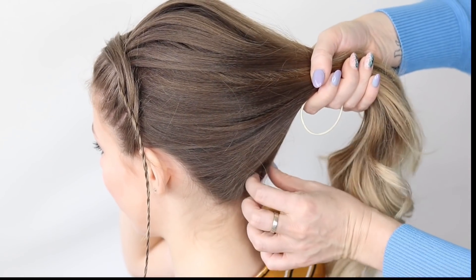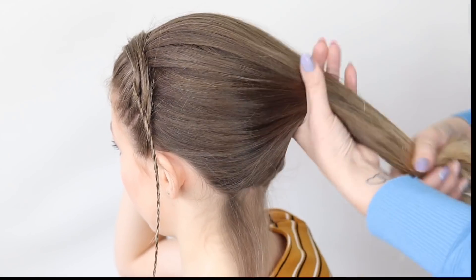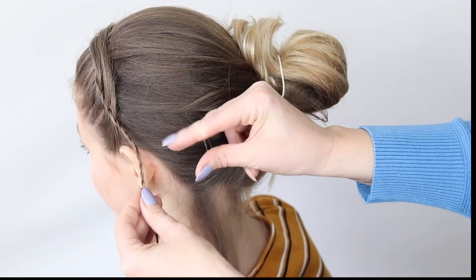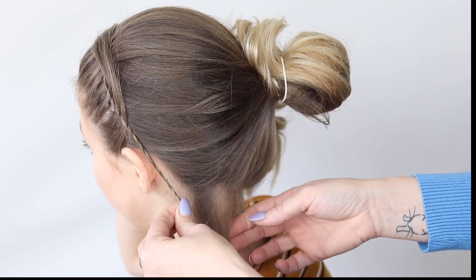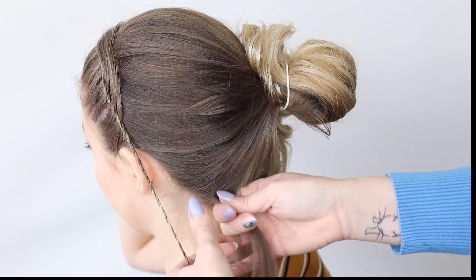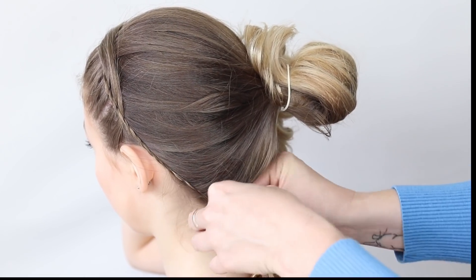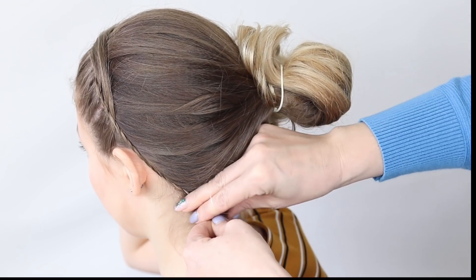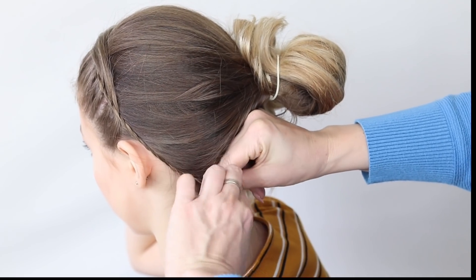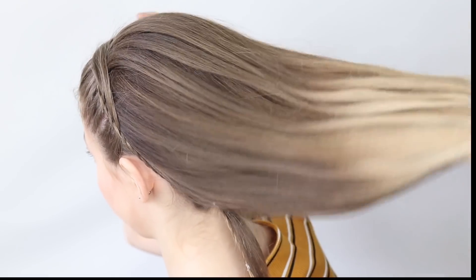We're going to attach this braid underneath the hair so we can't see it at all. I'm going to take a small section of hair from just the nape of the neck there, tie this hair back up again, and take another elastic. I'm really going to try and keep that tension — because if you take the piece too small and attach it, it can sort of pinch a bit. So I'm making sure it stays nice and tight, then releasing that hair down.